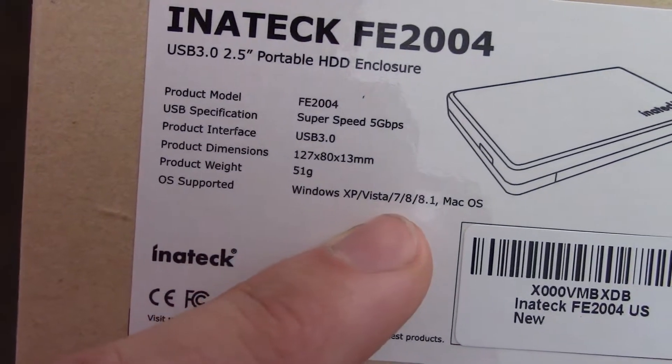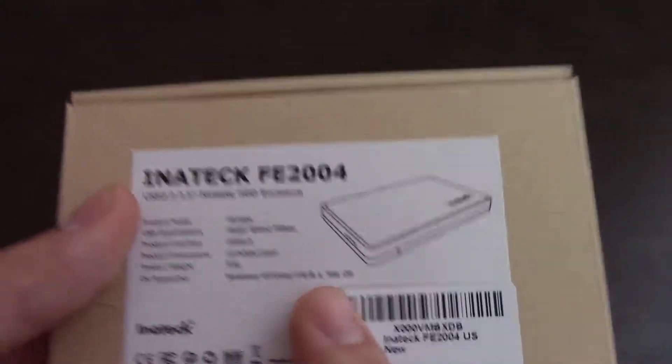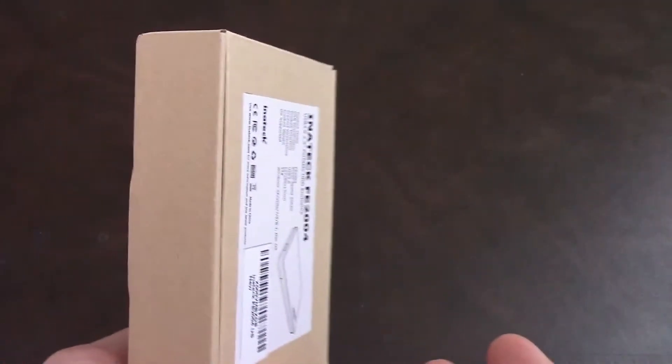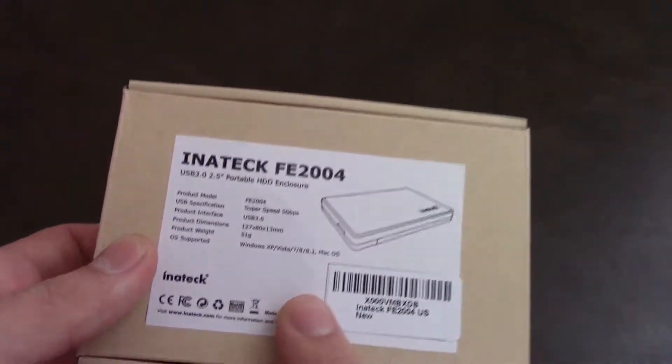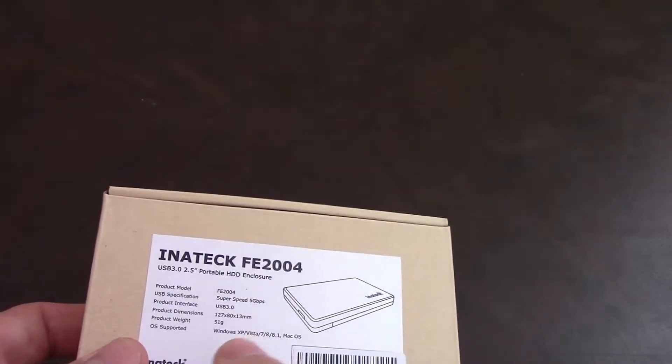It works with Windows XP, Vista, 7, 8.1, Mac, and Linux OS. And that 8 and 8.1 means it works with Windows 10 — basically, it works with any operating system. To be able to get it to work with Mac, it has to be formatted for Mac. To get it to work with Windows, it just has to be NTFS.